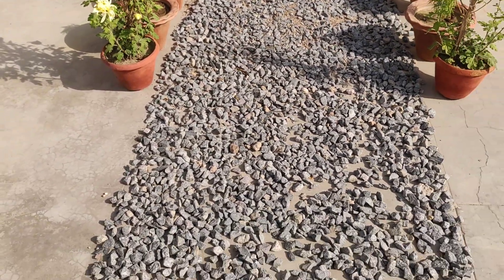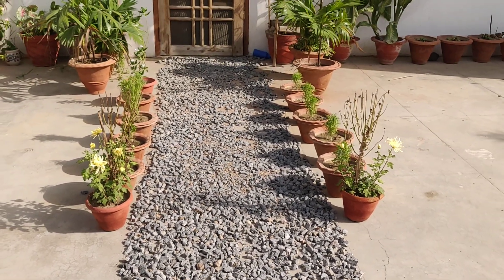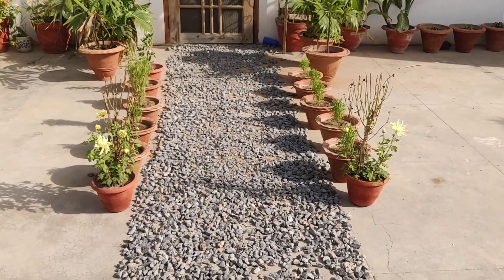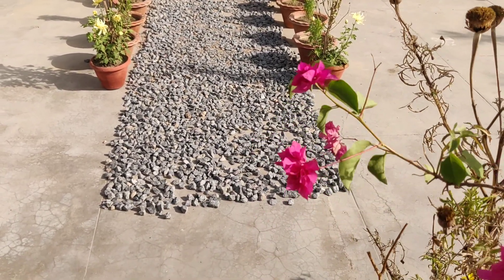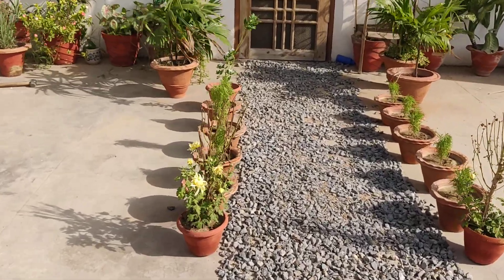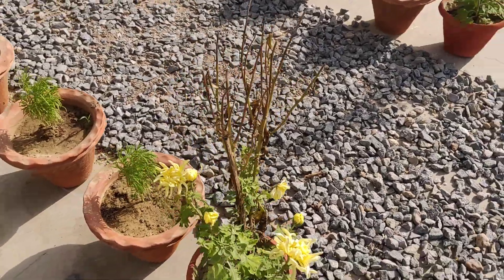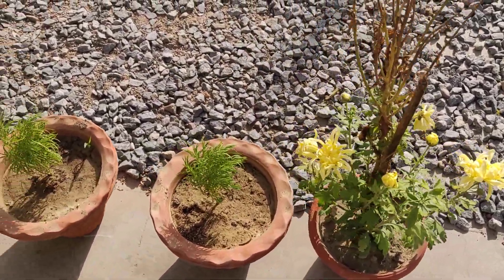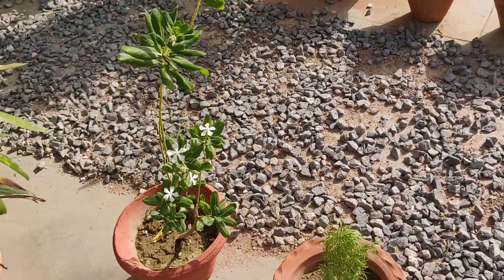This is a pathway that I recently created out of stones — let me know how it looks. I really like the look but let me know if you all liked it as well. This is my tiny bougainvillea plant. As we move ahead in this lane, we also have chrysanthemums, kochias, more kochias.